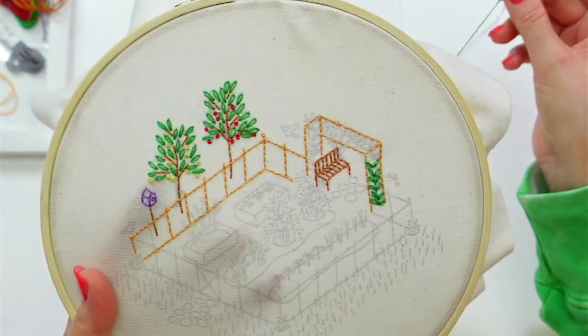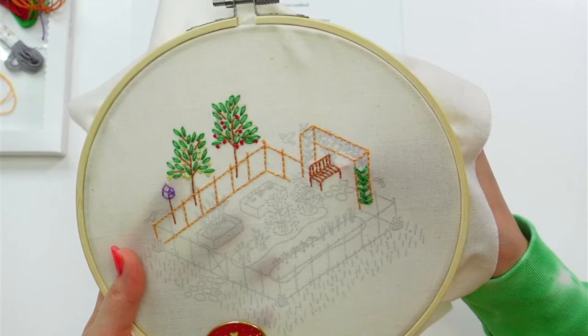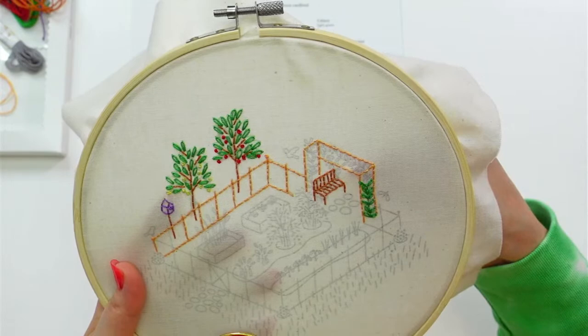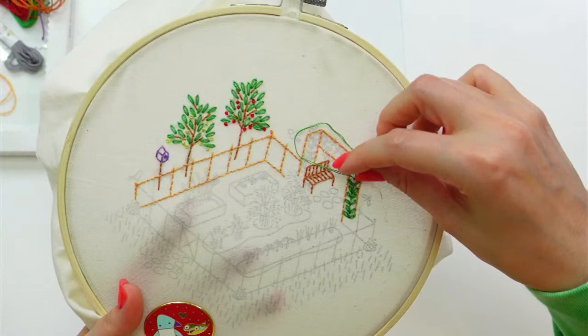That is the single chain stitch. You can actually do these in rows — we don't have any of those in this design, but chain stitches are super versatile. Like the lazy daisy stitch — if you put a bunch together where all the centers meet near each other it looks like a flower. You could do them all in a row for a chain stitch. I just love them — they remind me of knitting and crochet. They do use a lot of thread though.